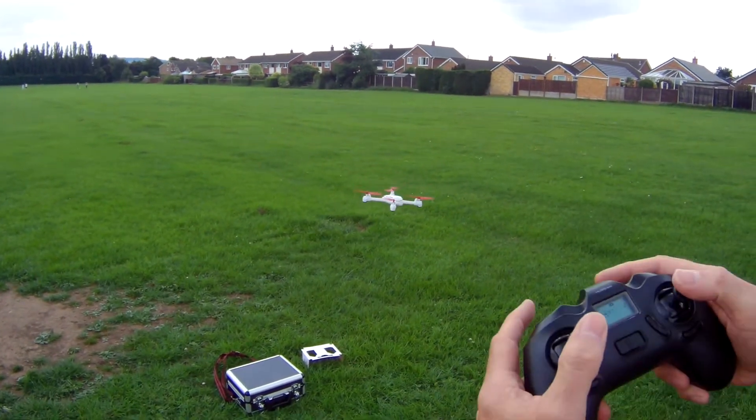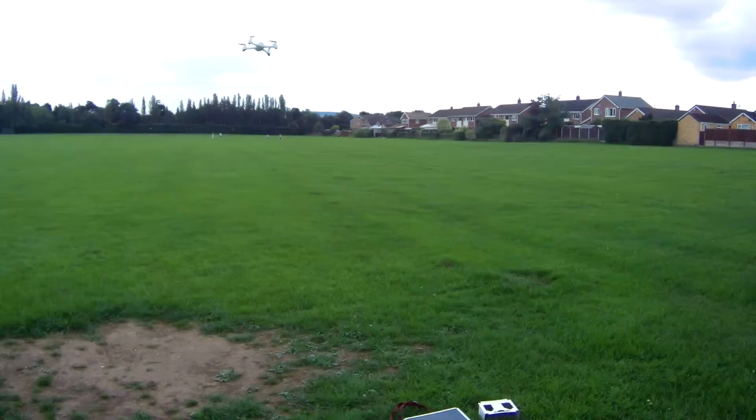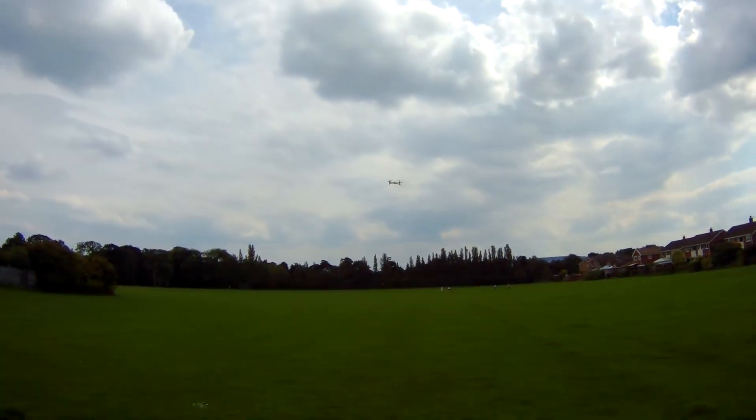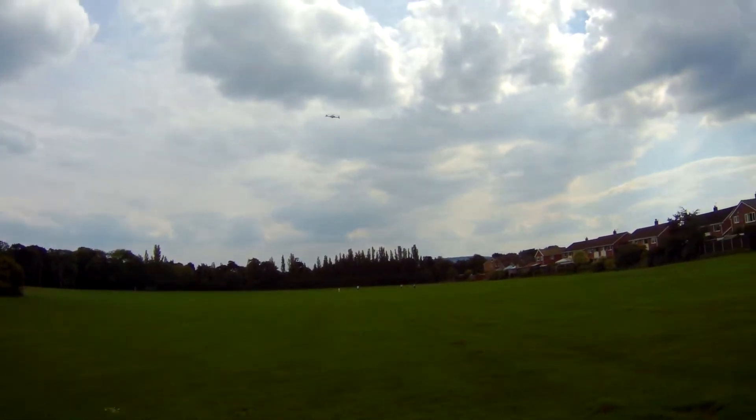What I did there is push the right stick in to give me more throw on the controls — that's sport mode — and that means the drone will fly pretty fast.